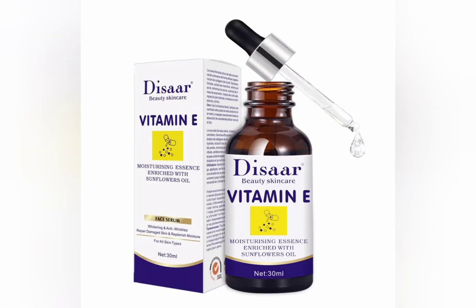This face serum is very nice and effective, and it's non-toxic. It's for all skin types as well. It contains sunflower — you guys know that sunflower helps in maintaining healthy skin.